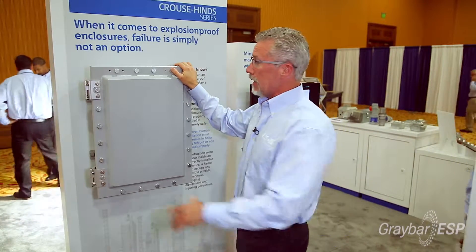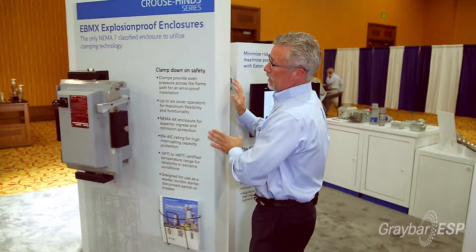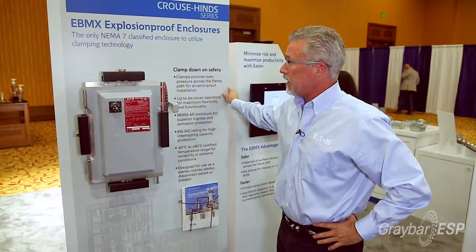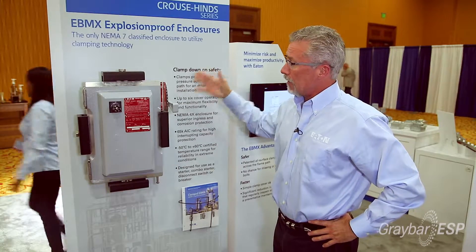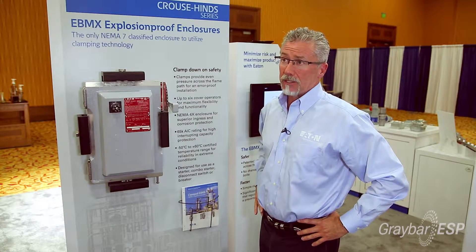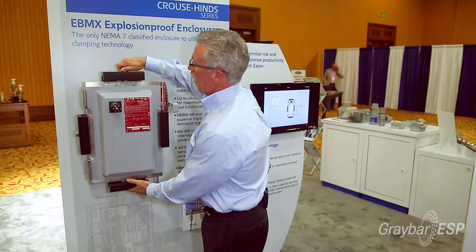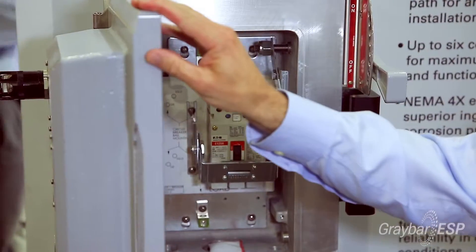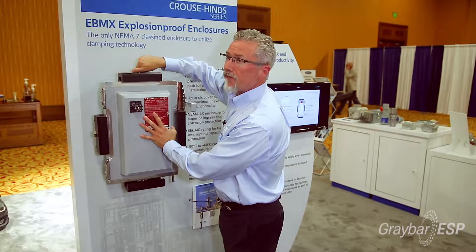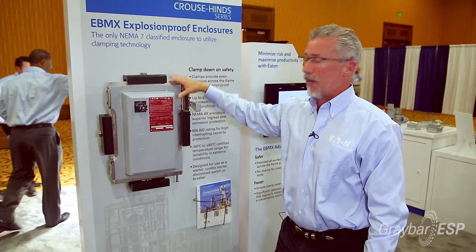So what Krauss-Heinz has done is develop the new eBMX clamp. This is the eBMX clamped enclosure. It's the only one of its kind in the marketplace. The benefits of this fixture are that it allows maintenance personnel to get into the fixture in a matter of seconds. It's much quicker to get into, check, and maintain, and because of the way it's set up with the clamps, it can be accessed with four bolts, and those bolts provide pressure across the entire flange so that there is no way they can make a mistake when they seal this up.